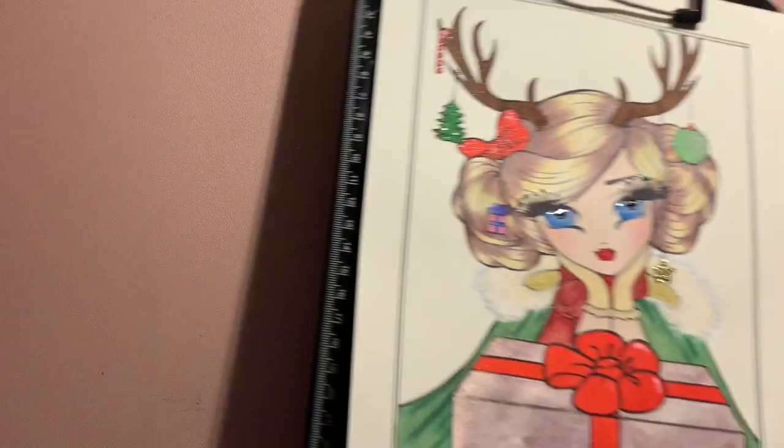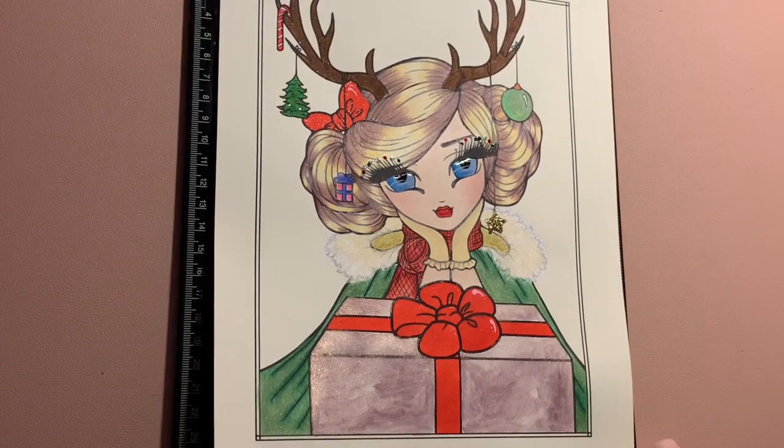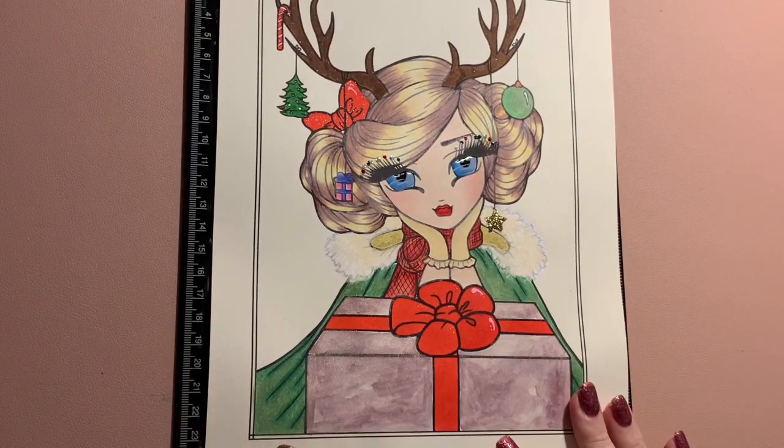Hi everyone, welcome back to my channel. I'm doing today the December finished pages. I feel like I've got through quite a lot this month considering it's been quite busy with my daughter's birthday and Christmas. Let's get started. So this was the freebie from Colouring Heaven, the Hannah Lynn one.